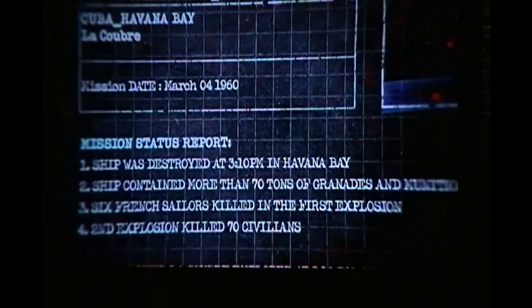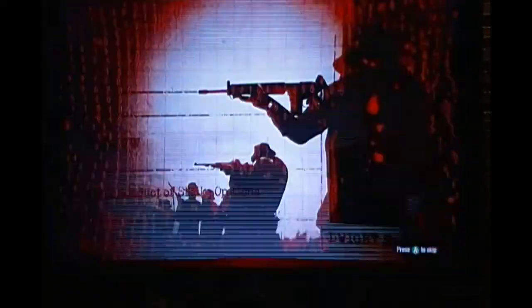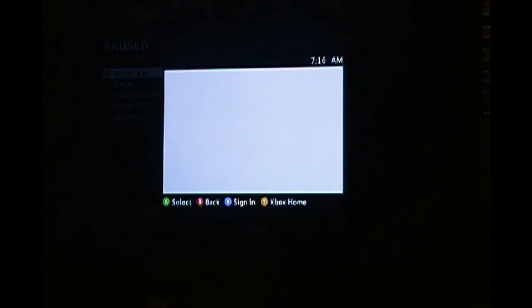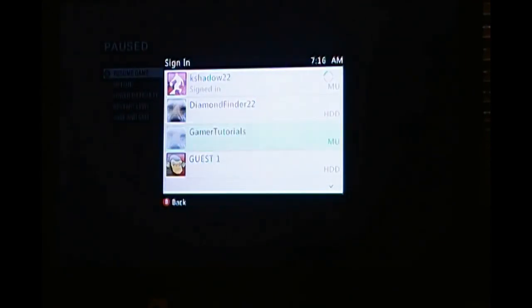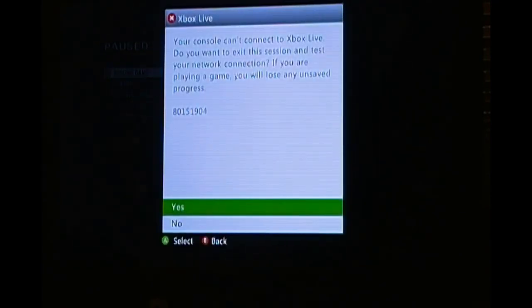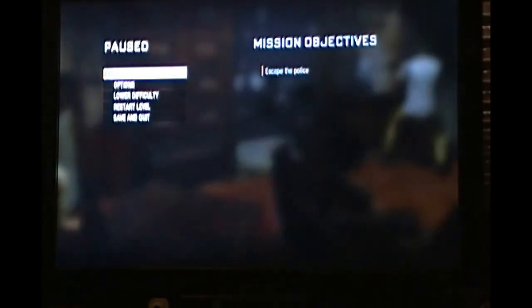At this time, you're going to want to plug in your second controller, but you're not going to want to press anything on it — just plug it in or turn it on. When it says hold A to skip, go ahead and skip. Now go ahead and click the middle button on the second controller, click sign in, and sign in to the gamer profile. If it asks you to select an avatar, just select a random one — it doesn't matter. If it asks about connecting to Xbox Live, just click the middle button or no. Now on the first controller, you're just going to hit Resume.